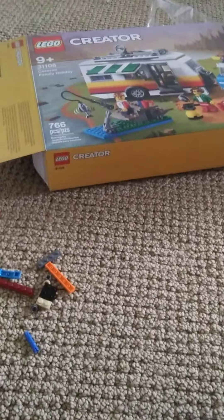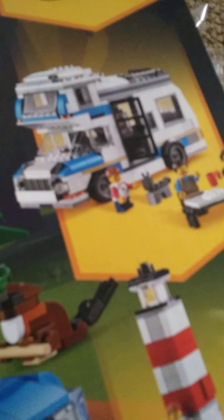Today we're going to be looking at the second build of the Caravan Family Holiday, set 31108. You've already seen the review on the main build, and now we've made the second build, this camper right here. If you want a better view, there's a picture of it right there, and here's the build itself.